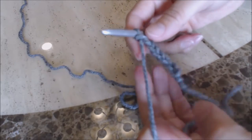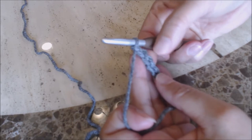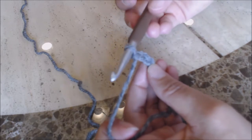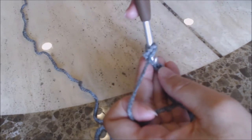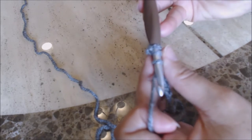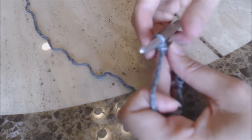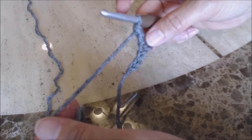So I have my chain of seven, and now you're going to do a double crochet into the fourth chain from the hook — one, two, three, fourth chain from the hook. Yarn over, go into that fourth chain, bring up a loop. You have three loops on your hook. Yarn over and go through two, then yarn over and go through two. Then do a double crochet into the last three stitches on the chain.